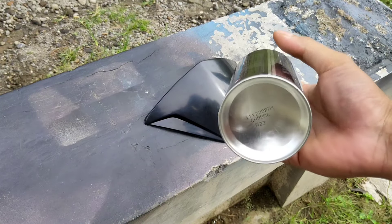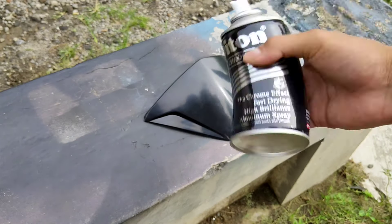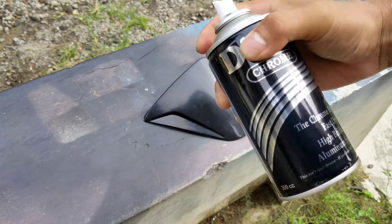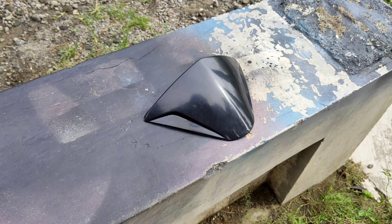Untuk kodenya sendiri, untuk varian chrome ini tidak ada kodenya. Apabila teman-teman menginginkan warna chrome ini, kalian bisa beli langsung saja bilang warna chrome produk dari DITONE. Langsung saja kita aplikasikan warna chrome tipis-tipis ke media, sampai warna chrome rata pada media.